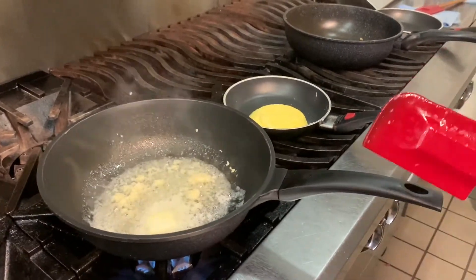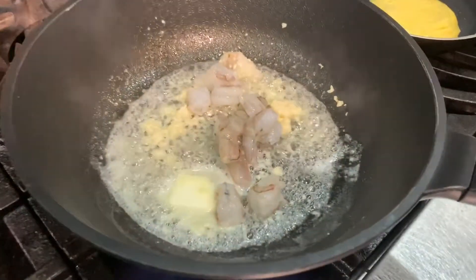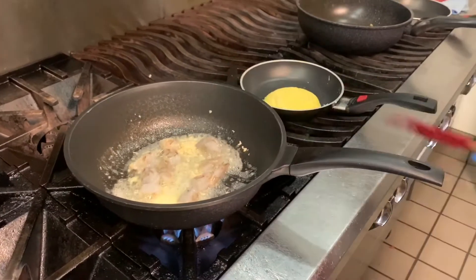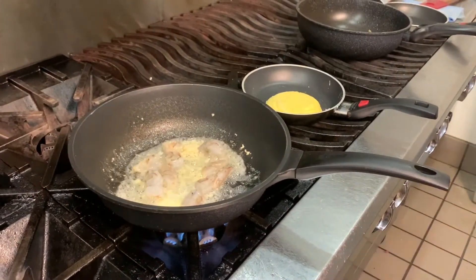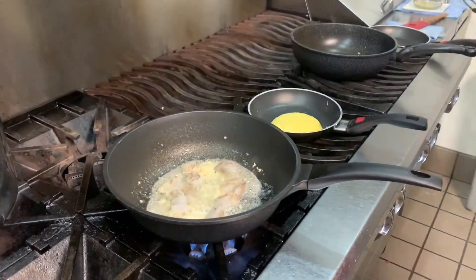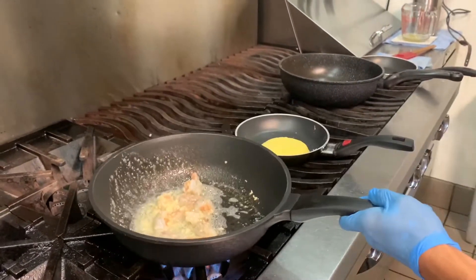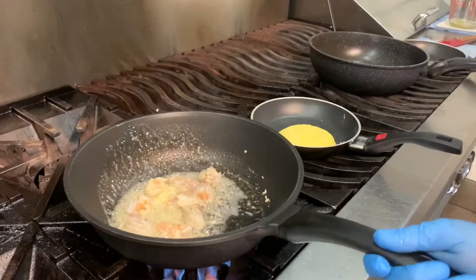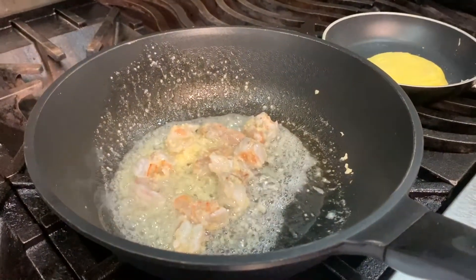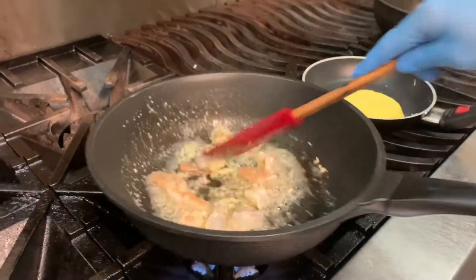I've cooked the garlic for a few minutes now. I'm going to add in about three pieces of black tiger shrimp. Turn up the heat to high. Add a little bit of salt. We're just going to brown the shrimp with the garlic, and you want to constantly stir the pan — make sure the garlic doesn't burn.